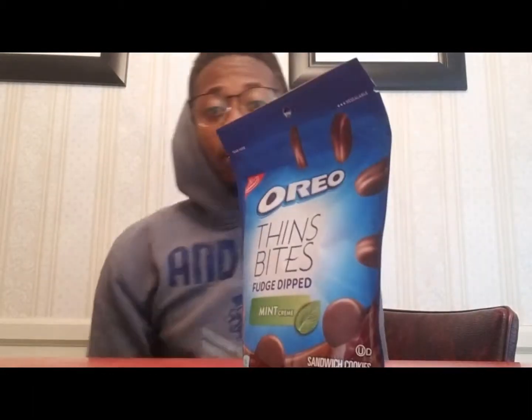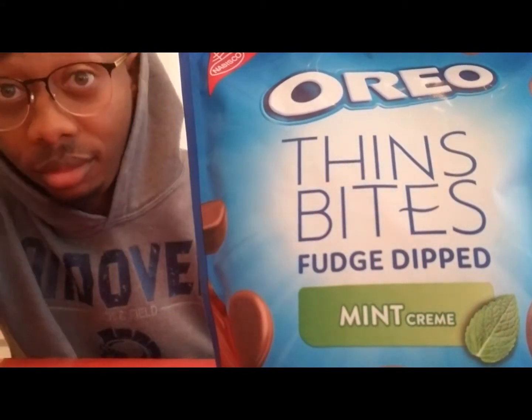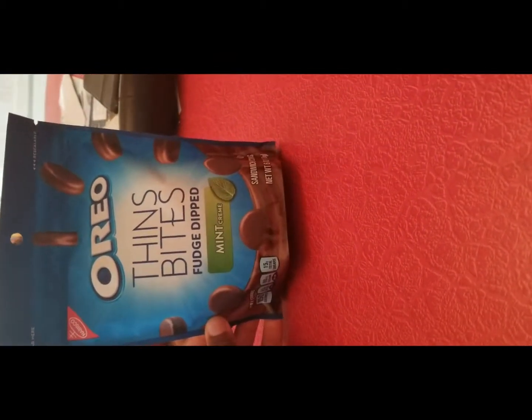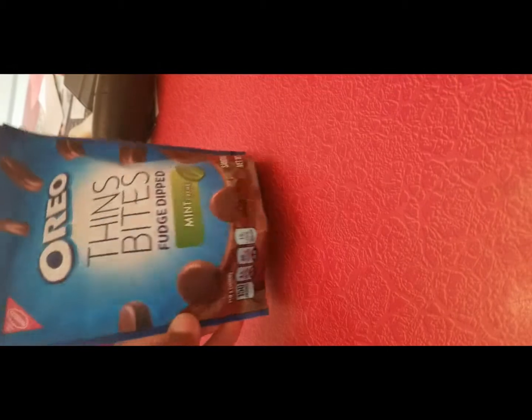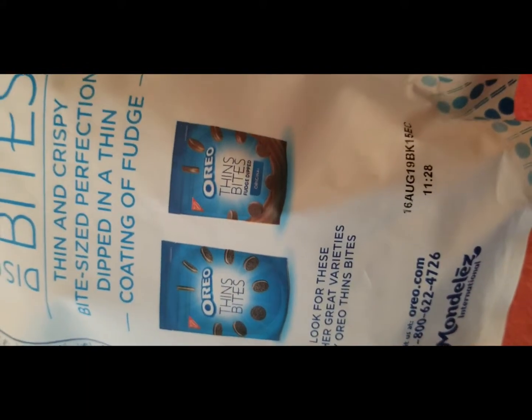I associate mint with teeth brushing, so we'll see how this goes. Like an old fashion, you know how we do — get that theme music. Out here, we're looking at the Oreos, got the package out, sitting down, there's a rubber mallet. Oreo Thin Bites — all right, Thin Bites Fudge Dipped Mint Cream. Serving size is nine cookies — that's what I'm talking about, pretty big package.